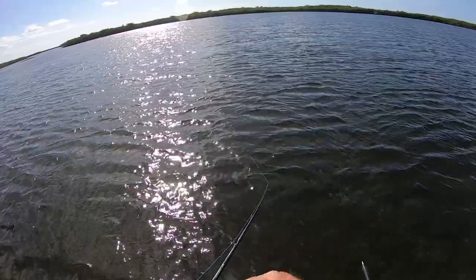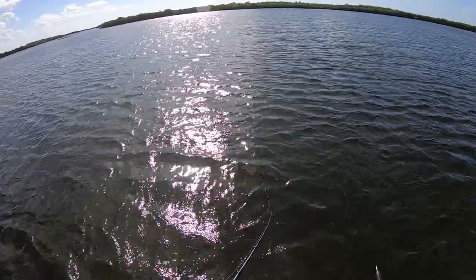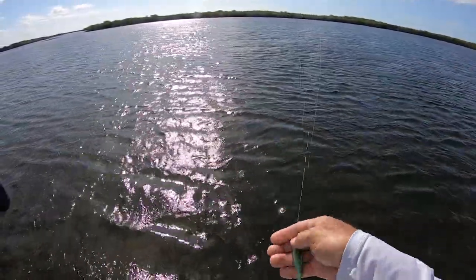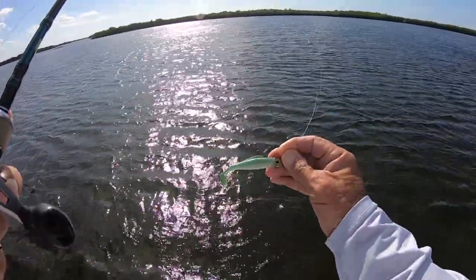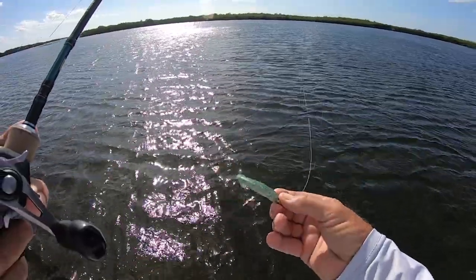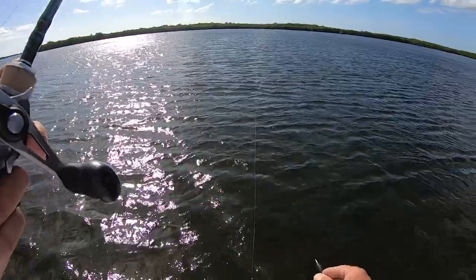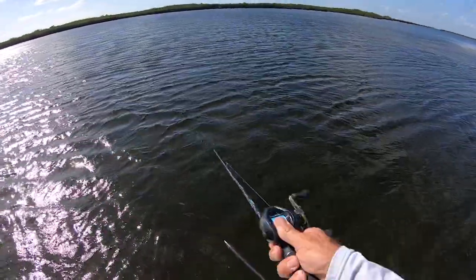You're going to catch a lot more fish. You can change the colors up — if you look here, this bait is on a trout eye jig head, about 3/16ths, and it's just the Creole Croaker which is a fantastic color. But if you like Blue Glimmer, if you like Opening Night, if you like New Penny — throw something you've got a lot of confidence in. That's all you have to do and you will catch a fish.